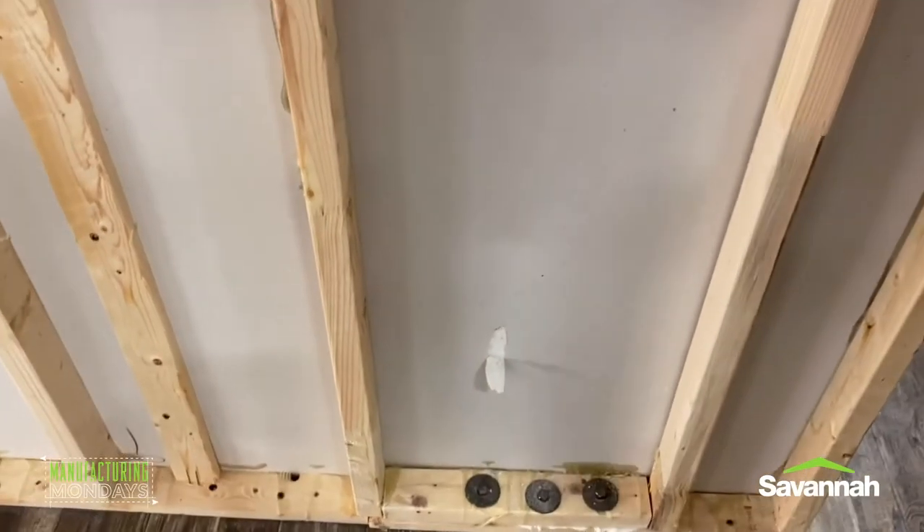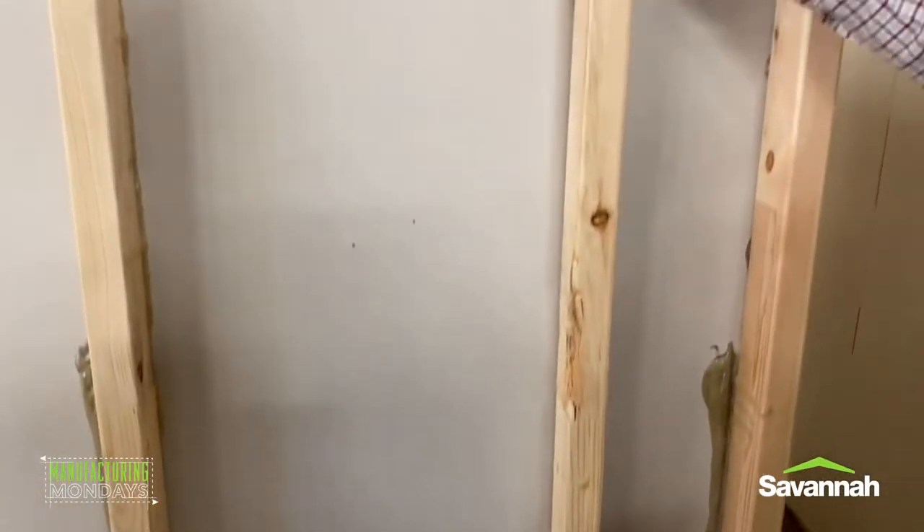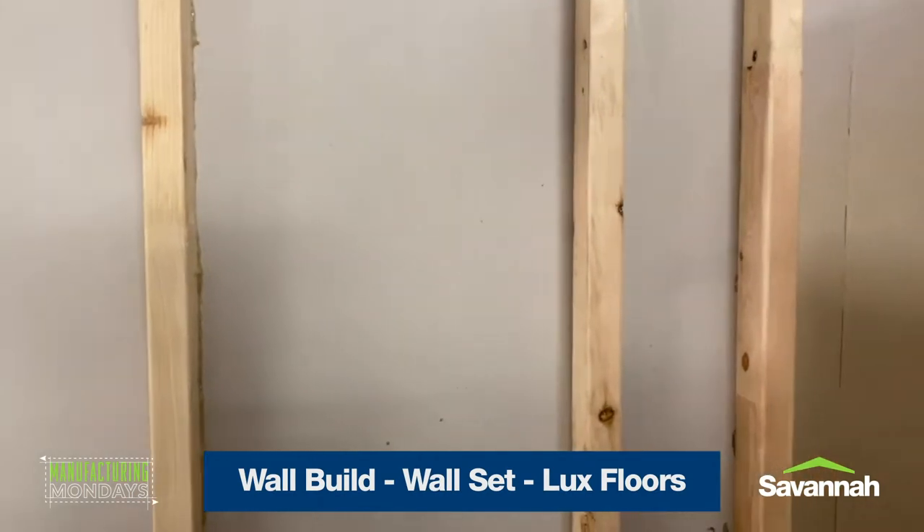You see again, some of your partition walls are going to be two-by-three. This is the living room wall of a very popular model. So what we talked about today was wall build, wall set, and a little bit about floors — Clay hit on the Lux Floor. That's pretty much all we're going to talk to you about today. Hey guys, thank you for your time. Next time we'll get into more wall build and also the cabinet shop. We look forward to seeing you on the next video. Have a great Monday.